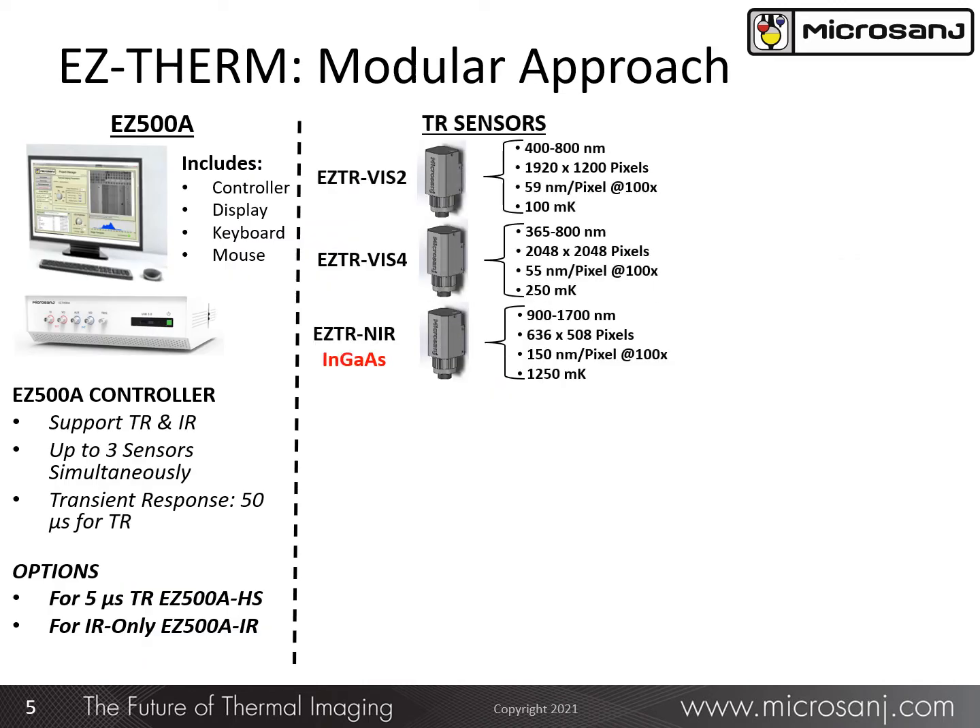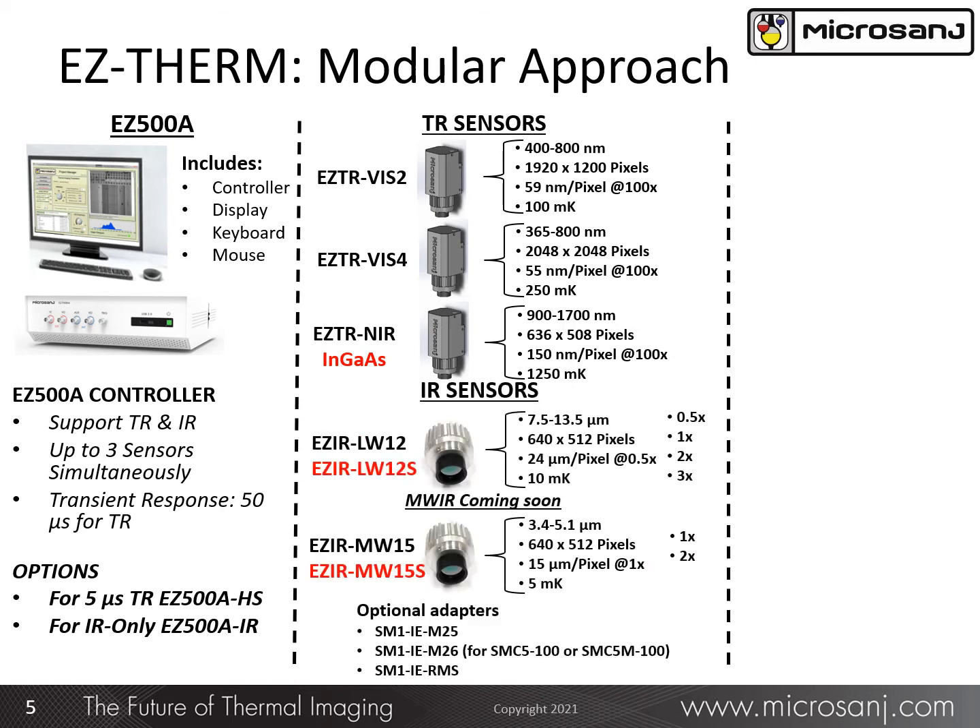The module concept is further illustrated here. For either the Easy 500A or Easy 500A-HS controller, available sensors include a 2-megapixel CMOS sensor covering the visible band, a 4-megapixel sensor with a spectral range from 365 to 800 nanometers, an indium-gallium-arsenide sensor for through-the-substrate imaging in the near-IR band, followed by two infrared sensors — one in the long-wave infrared band, available now, and coming soon, an IR sensor in the mid-wave infrared band.